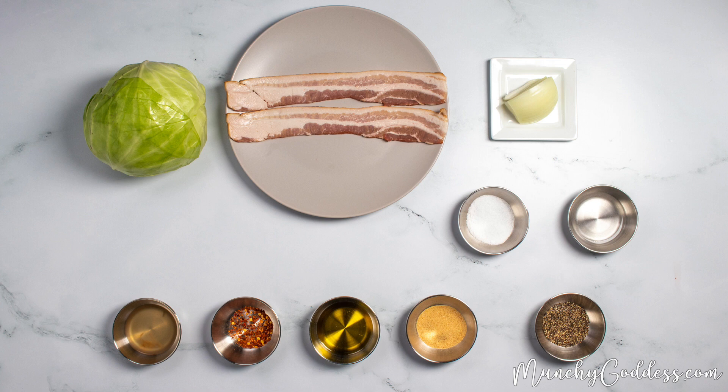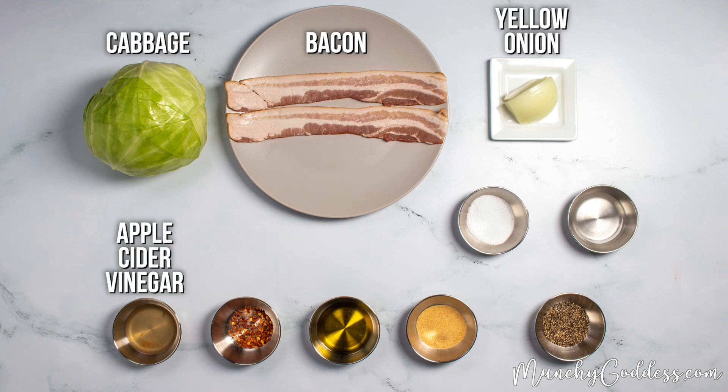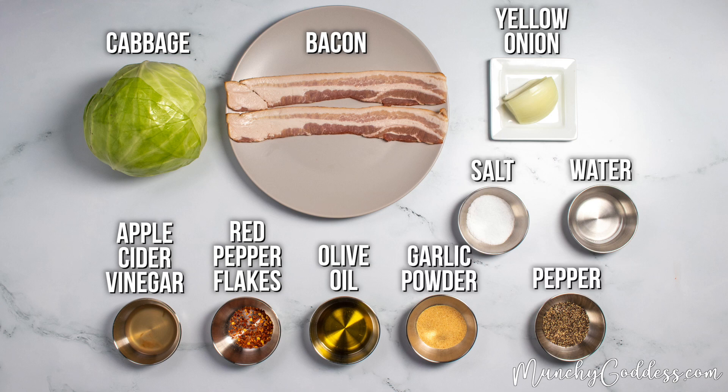For the ingredients, we're going to need cabbage, bacon, yellow onion, apple cider vinegar, red pepper flakes, olive oil, garlic powder, salt, pepper, and water.